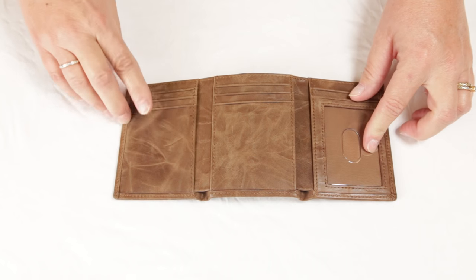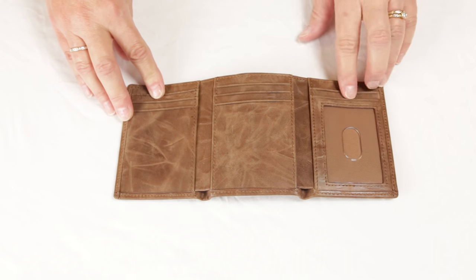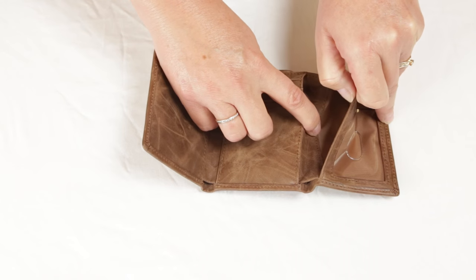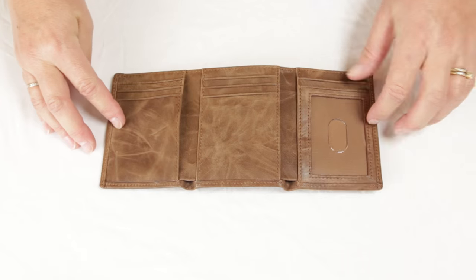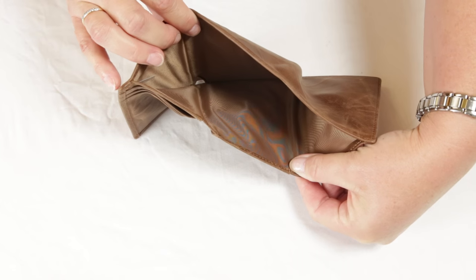Inside, you'll find three slots on one section, three slots in the middle, and two slots including a window on the last section. Also on the inside are three separate secret compartments. This wallet has an undivided billfold.